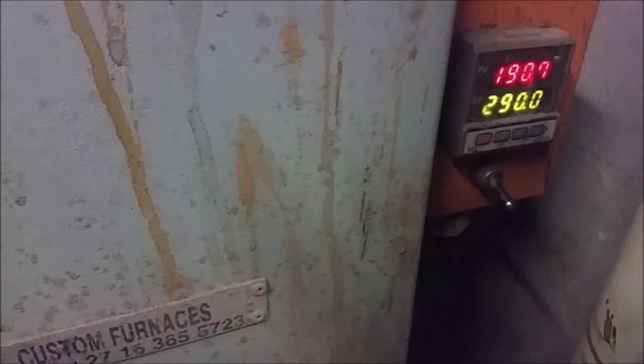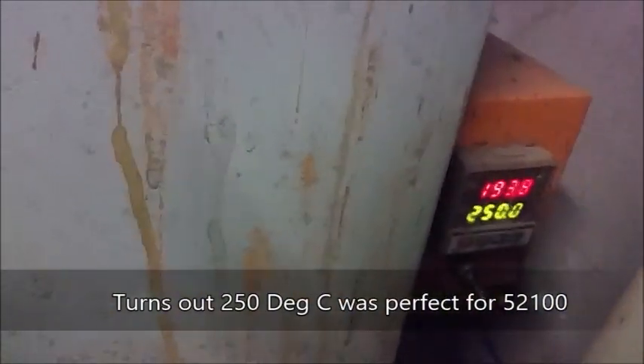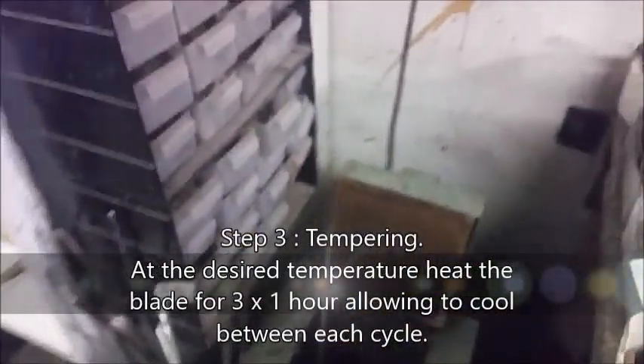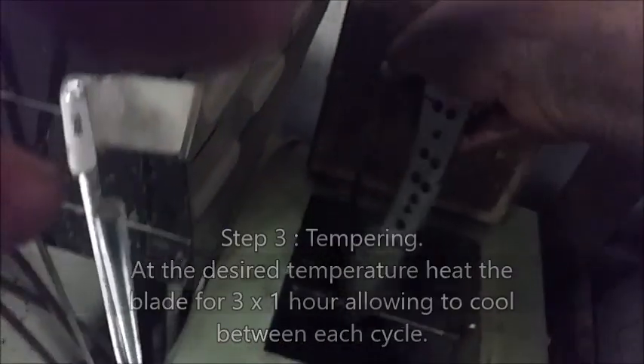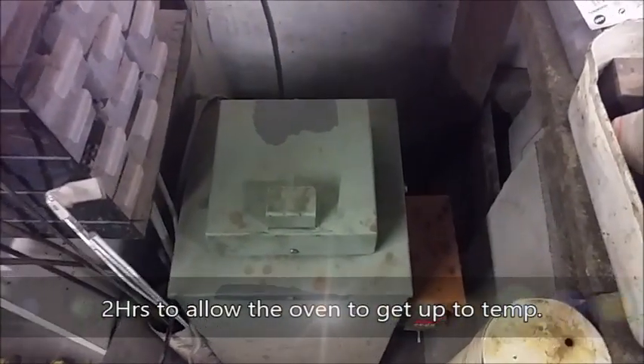Set it to about 290 degrees Celsius — this will turn it a deep blue color. For the 52100 steel, I've found that anything lower, the edge becomes brittle. Actually, for reference sake, we're going to lower that to 250. I'll show you the edge test after tempering, and we'll see if the edge cracks at this temperature. If it still cracks, we need to temper it some more. So we're going to put the blades in — hang the two in there like that, and hang that one in there. Come back in about two hours for the first temper, and then two times one hour for the second temper.